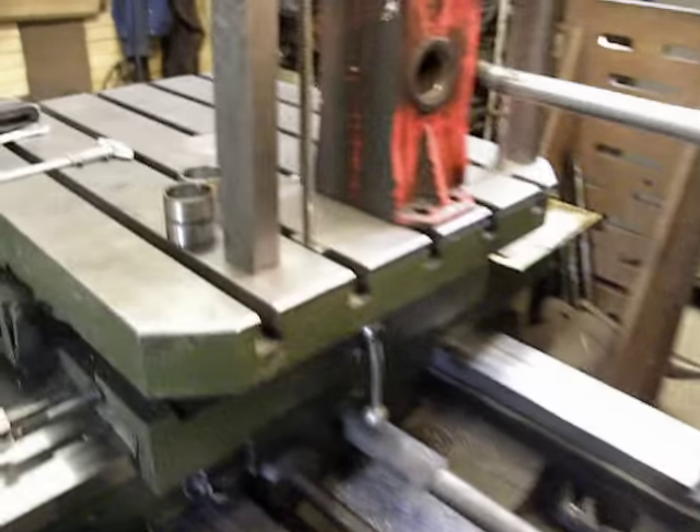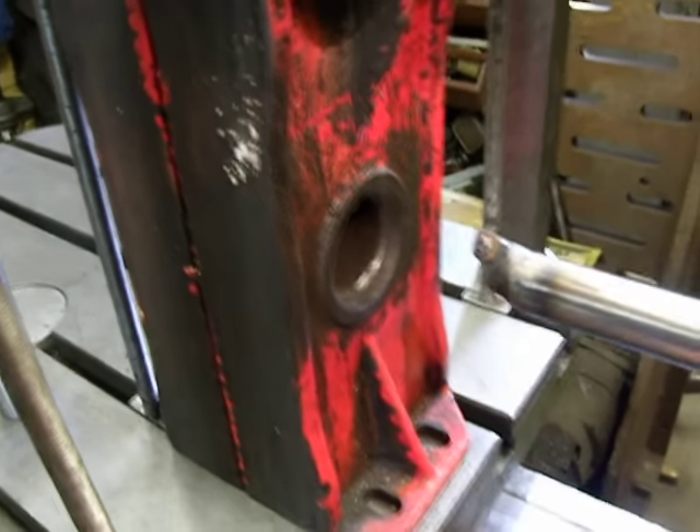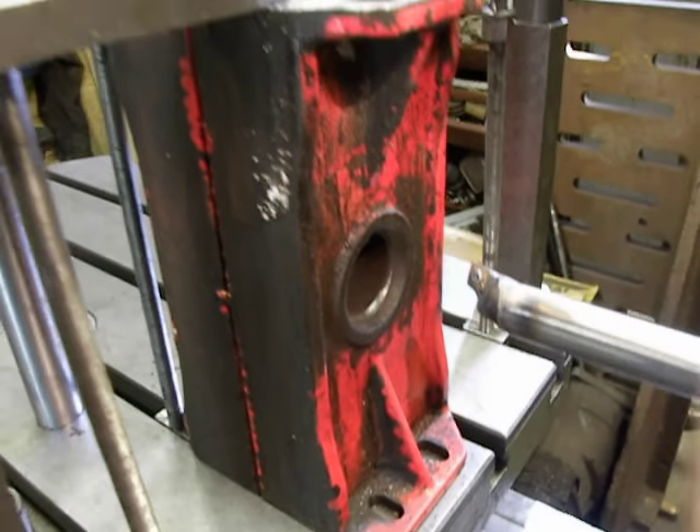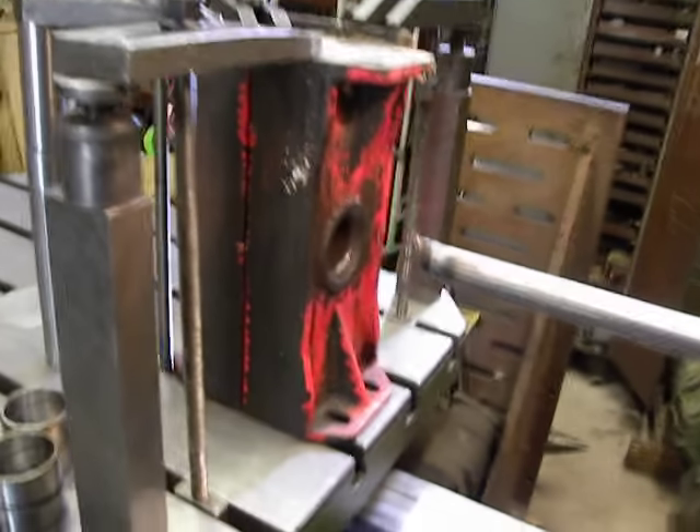I tried to fire up my machine. Already I'm making some chips over here. And this material is not steel, but it's some kind of cast iron alloy.